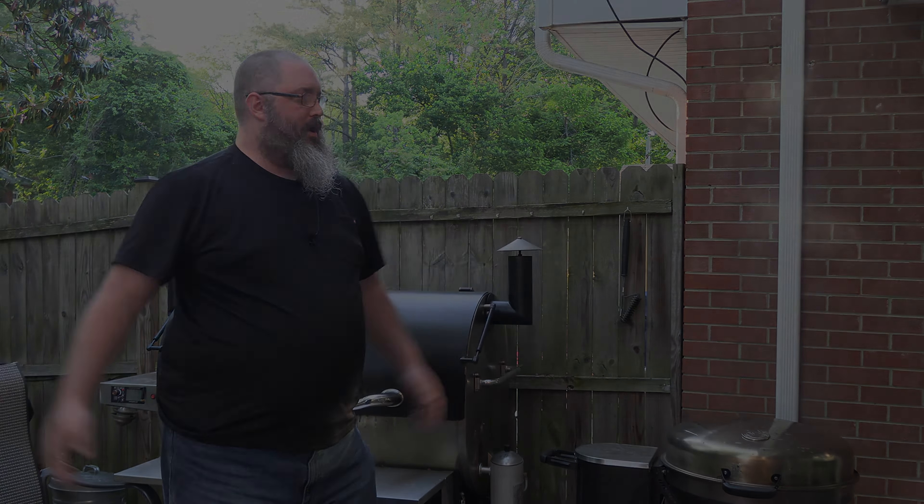How do you fix that? In between your low and slows and your hot and fasts, do yourself a favor and clean out that grill. We're going to close up the grill. We're done with this video, guys.